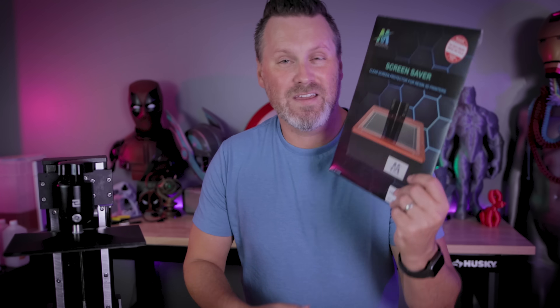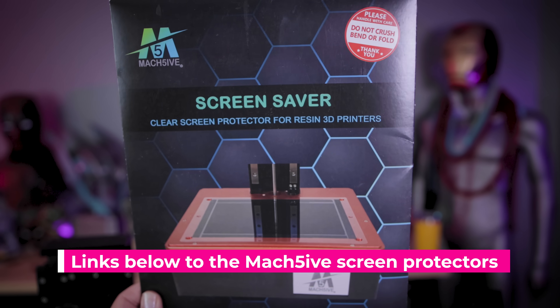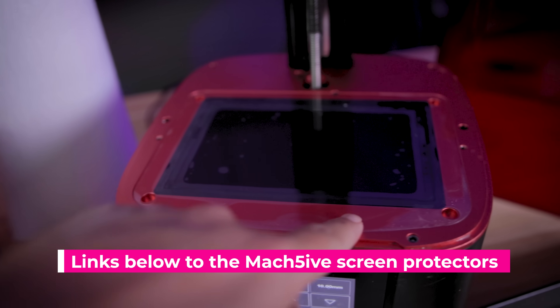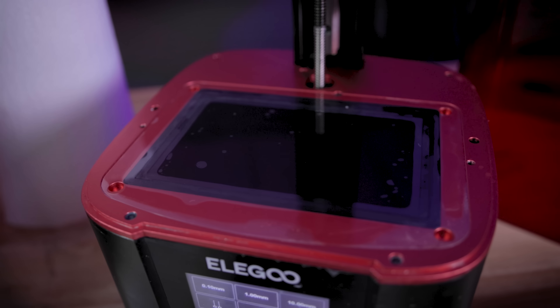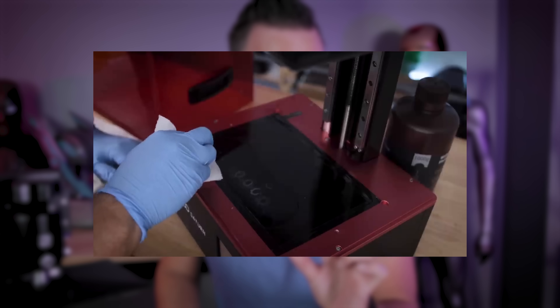One of the no-brainer ways to protect your screens and your investment is by buying a screen protector, like something from Mach 5, which makes a variety of different screen protectors for different resin 3D printers that you're able to just slap on there. Then if you end up with cured resin, you peel it off and put another one on and it's going to protect your screen.